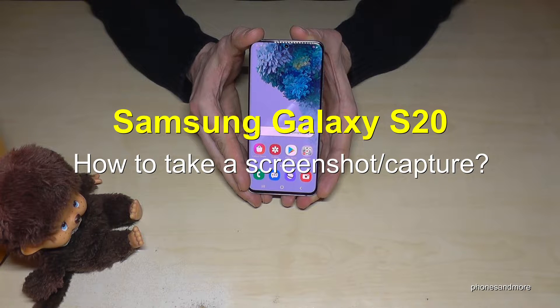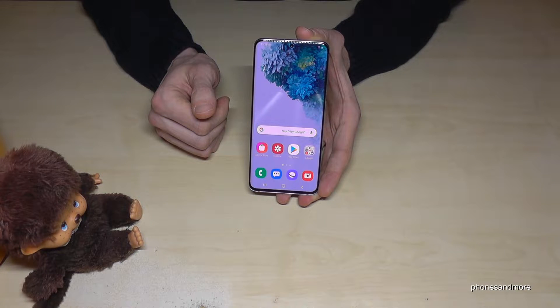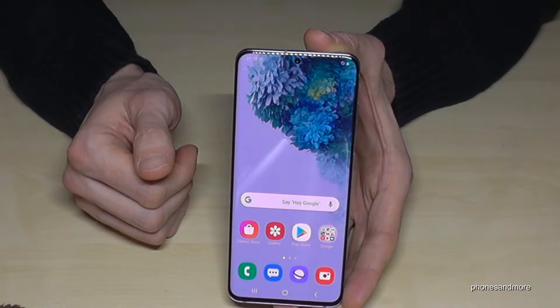Hello everybody! In this video I want to show you how you can take a screenshot with the Samsung Galaxy S20, S20 Plus, and S20 Ultra. There are some ways to do it, let me show you the first one.